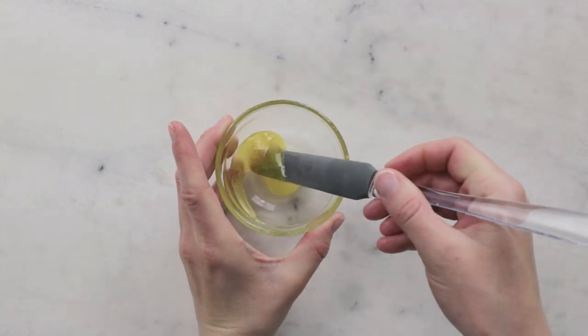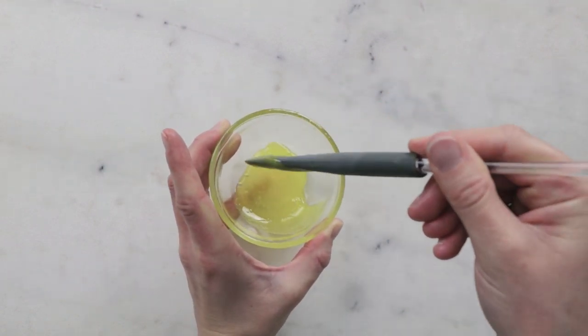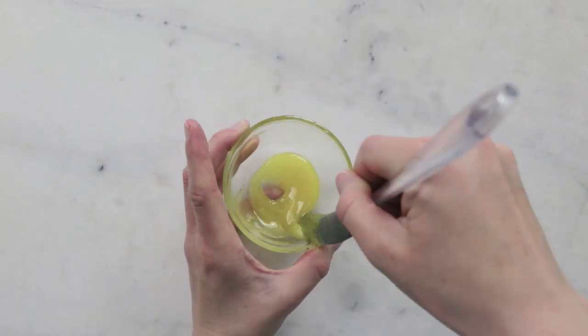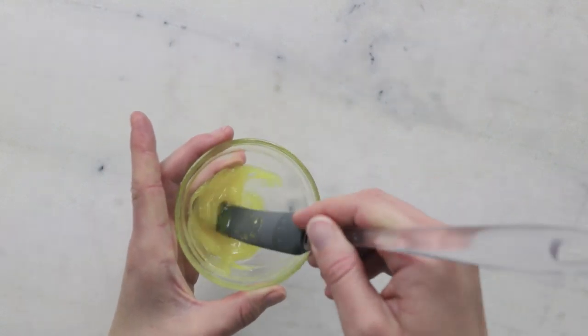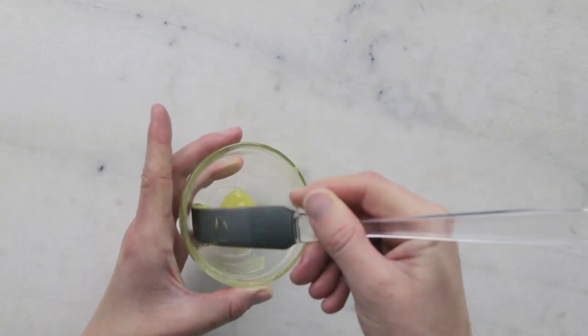Two minutes later this is definitely thickening up beautifully. You can see we're starting to get a little bit more of a gel consistency and the mixture is taking on opacity. After another two minutes of cooling you can see we're getting that gorgeous ointment-y consistency that we want in our end product.